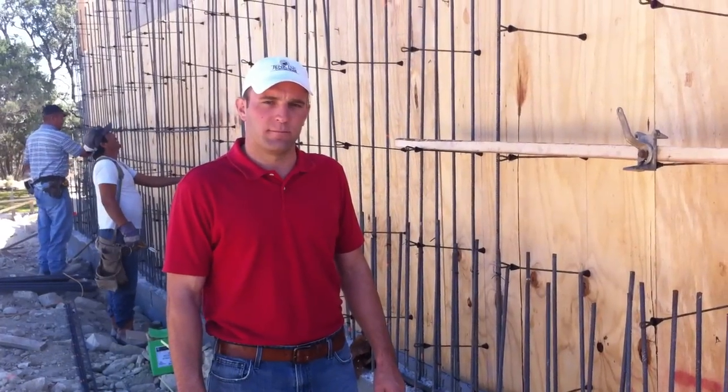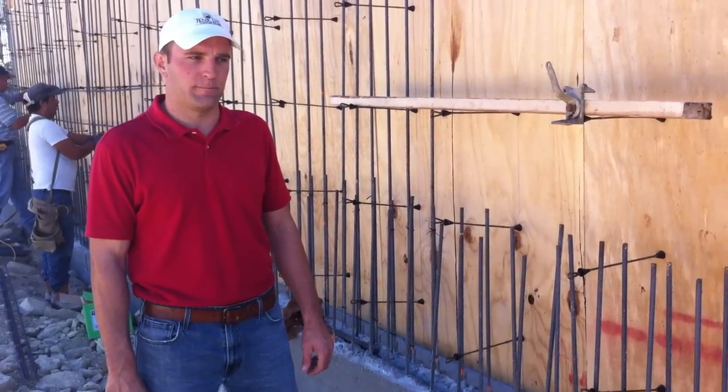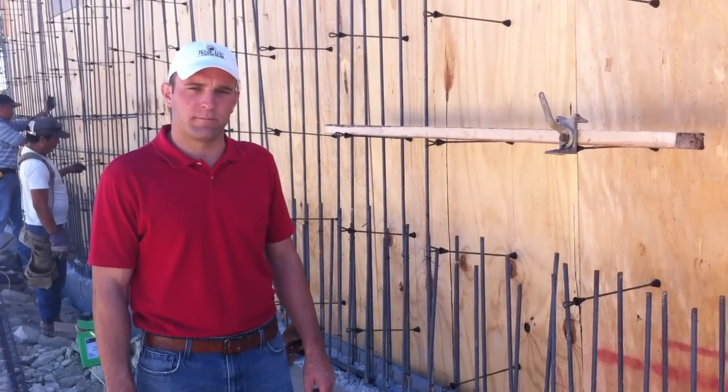We're here at another Jenkins Custom Homes project where we're building in the floodplain. Matt is going to tell us a little bit about the retaining wall that's incorporated in this project.